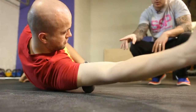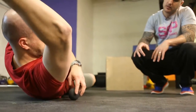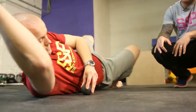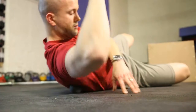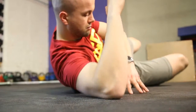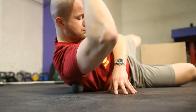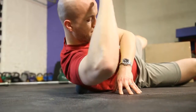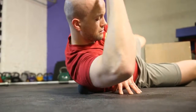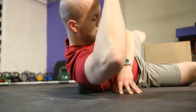Now we'll start to trace the ball down through his lats, down into that area there, and we'll roll side to side. It might be a bit tender — just rolling around. There's no right or wrong. You're looking at maybe 30 seconds to a minute on each side.